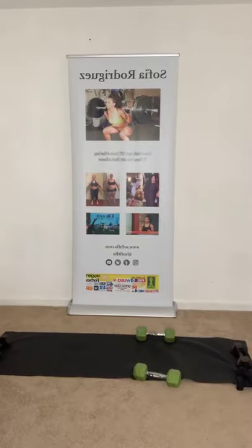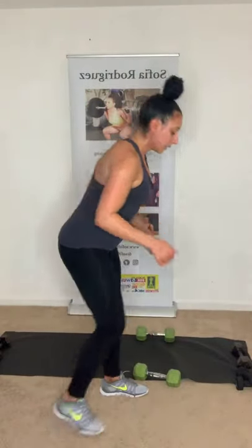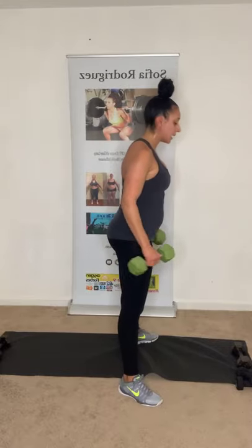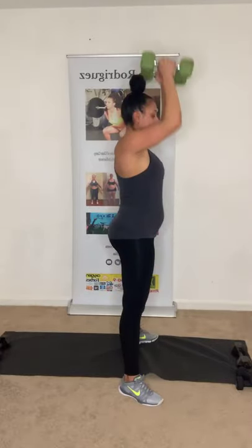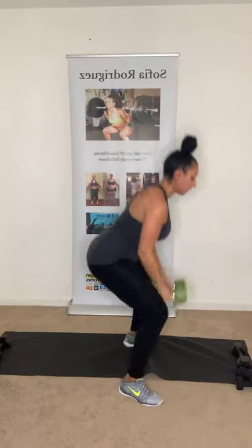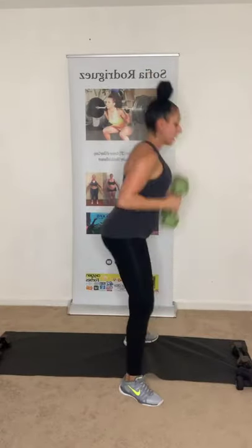Grab those dumbbells! Just a reminder — squat overhead press, bend over row tricep kickback, plank rows, then mountain climbers. Ten of each, 15-second mountain climbers. I'll show from the side. Three, two, one — squat, up. Notice how I'm keeping my chest up, hips back, using your legs as a powerhouse. Four, three, two, one. Perfect.